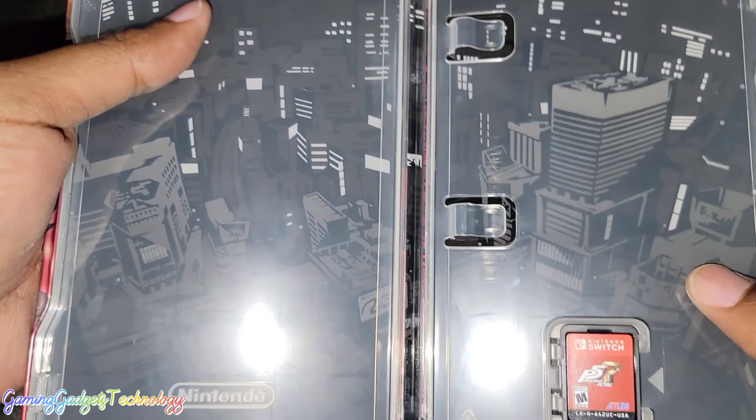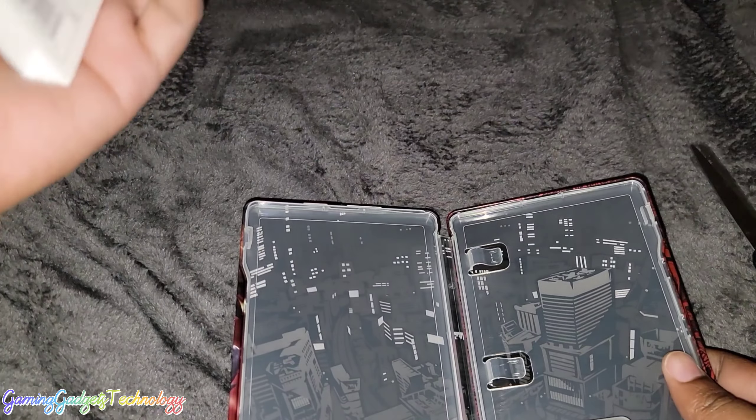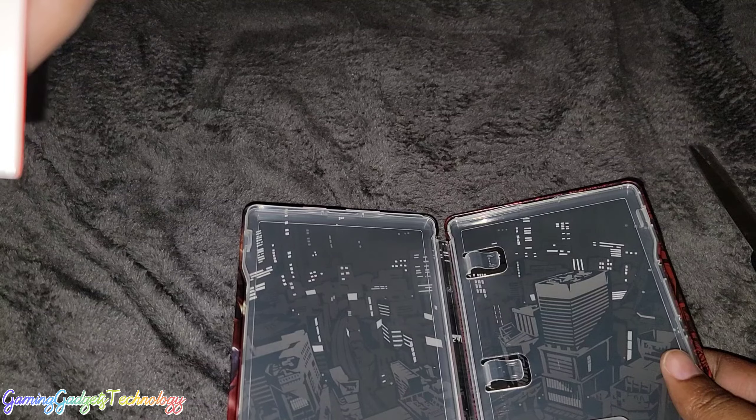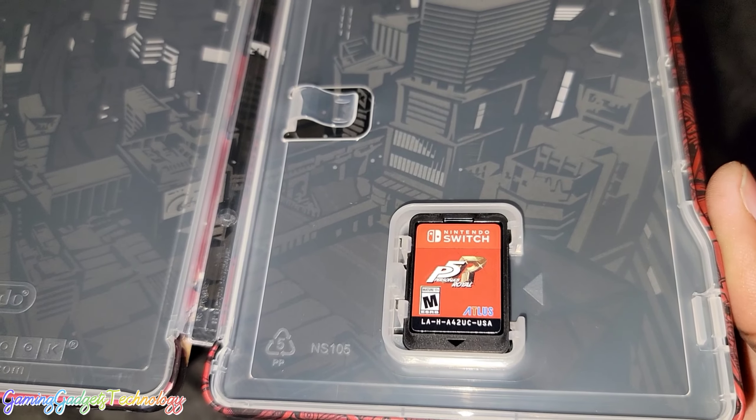Let me open this to see if there's any kind of — wait a minute, I thought there was supposed to be stuff with this. I guess not. But yeah, that's it — this was a simple, quick and easy unbox.